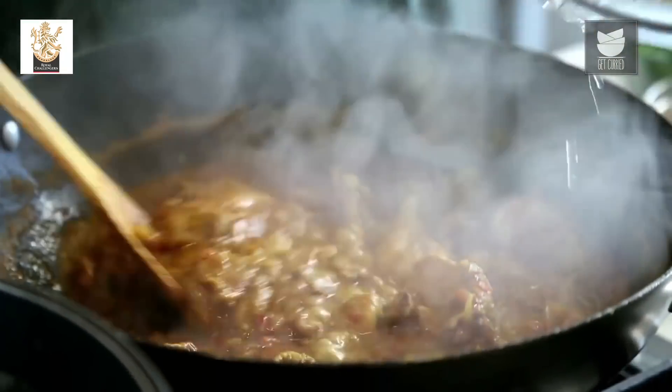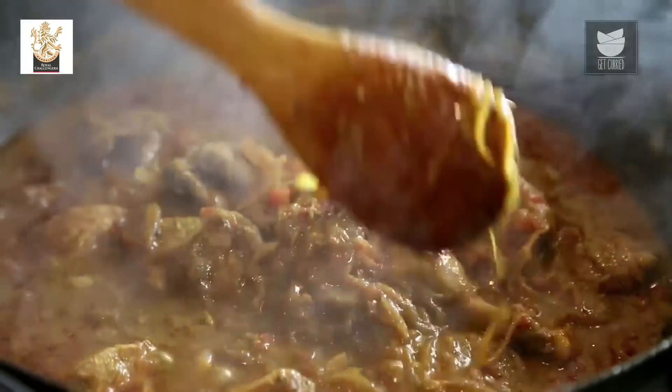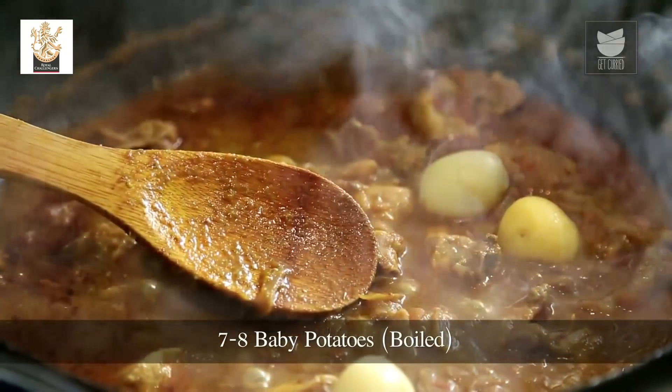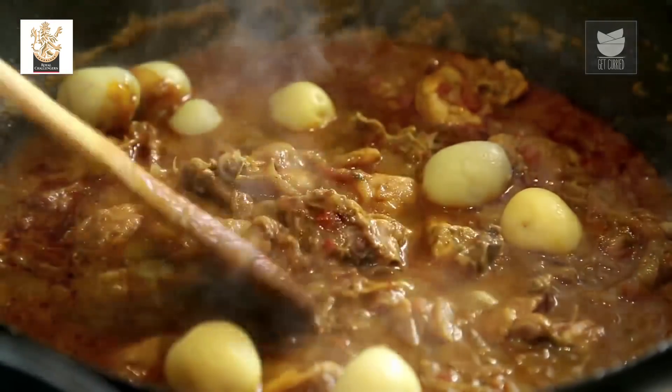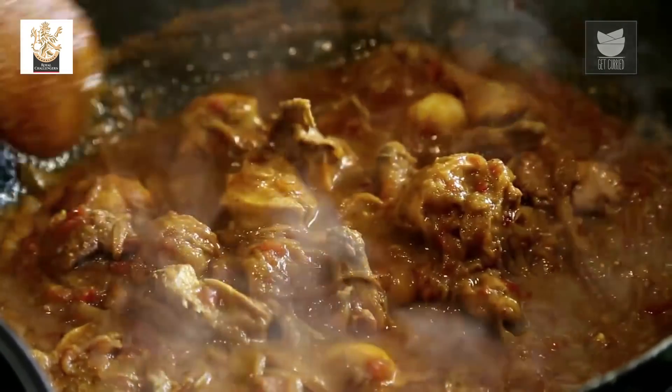The Chicken is done. Now I'm going to add 6 to 7 boiled baby Potatoes, mix them well into the Curry, and cook for another minute. I'm going to transfer this Gravy into another vessel because I'm going to layer it and then cook it on a Dum.